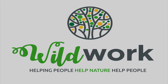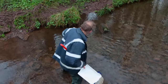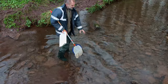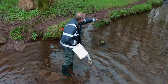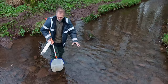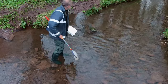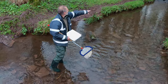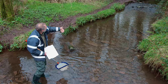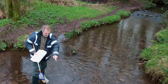Let's do a kick sample. For a kick sample, I want to choose a place where I've got a very good flow and decent gravel and stones. I wouldn't do it in that very still part because that's not where our animals are living. You want to do it in a place where there's decent flow. There's a little shallow area up there called a riffle, where water's tumbling over the stones — that's the best place to do it.